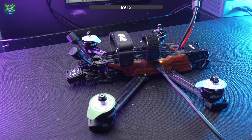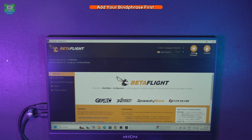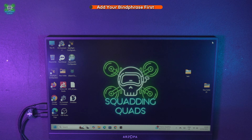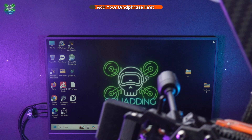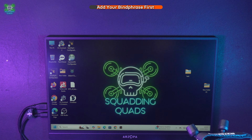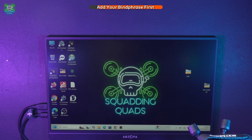I forgot a vital step before going into Betaflight — let's close that down. We need to add our bind phrase into ELRS. In order to power the ELRS receiver underneath, we need to plug in a lipo. We'll move the lipo and the drone right next to the PC and wait for it to go into WiFi mode.